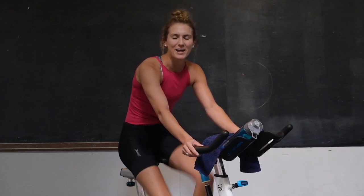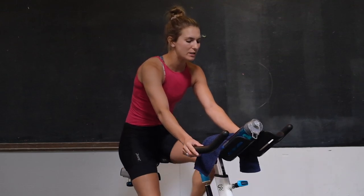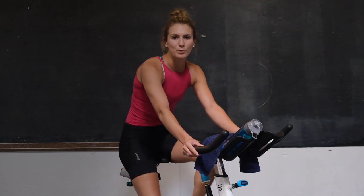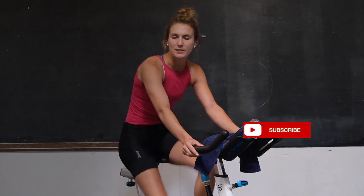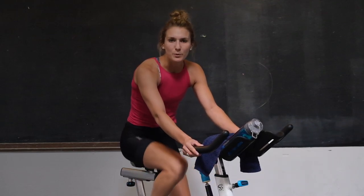Hey guys, welcome back. My name is Kendra. I'm a trainer here at BDHQ and today I'm going to take you through a quick 30-minute spin indoor workout. We are going to be doing equal parts hard intensity and recovery, working on a ladder of sprints and hills — starting on sprints and then the second set will be hills. We've got a 5-minute warm-up, 10 minutes worth of sprints, 10 minutes worth of hills, and then a quick 5-minute warm down.